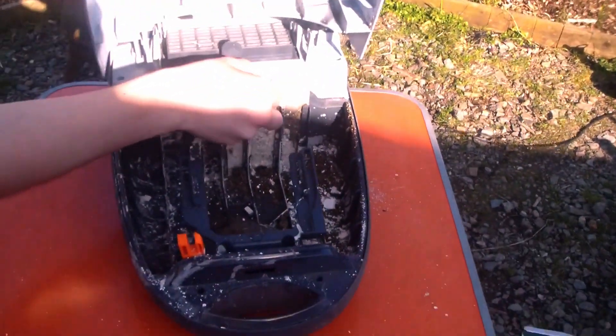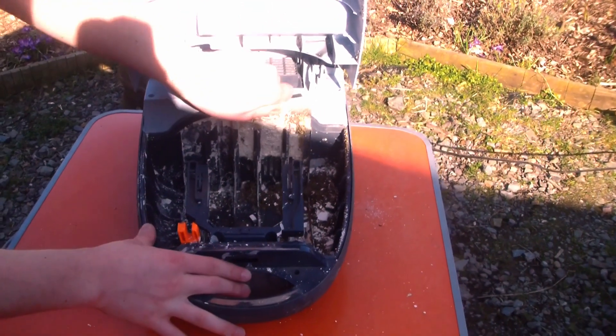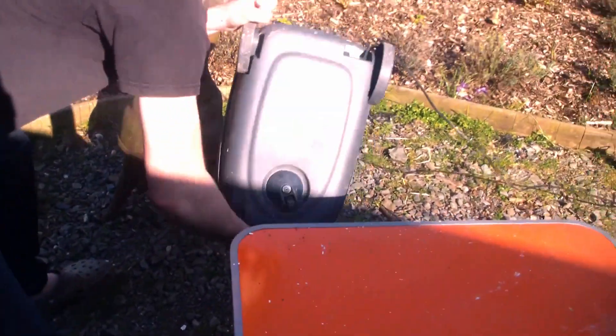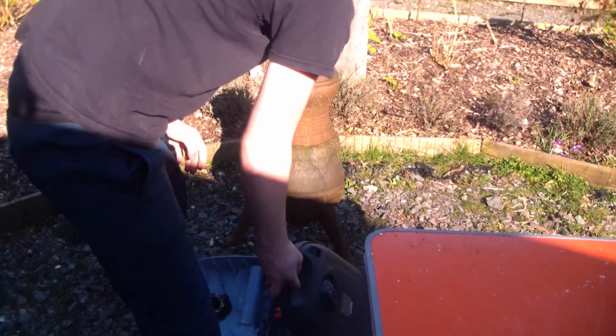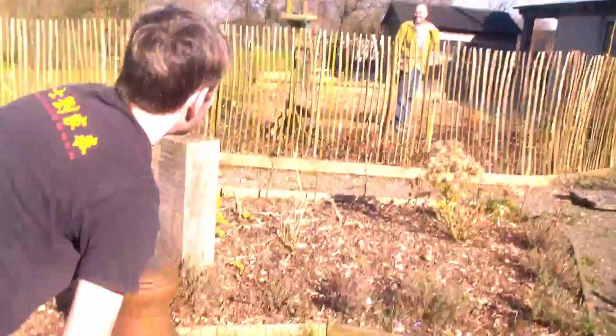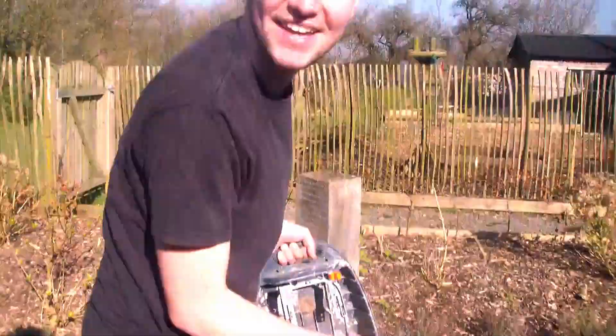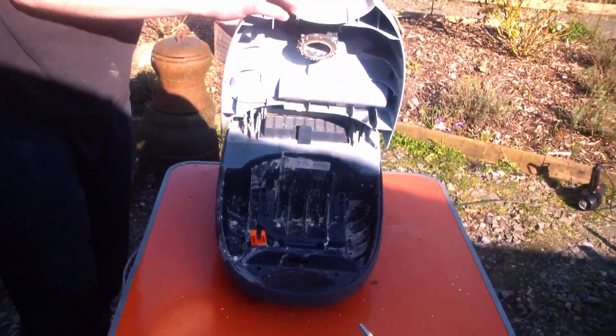Should we take the filter out? It's really hot in here actually. I think if we take this off... we may be hoovering flames. We're hoovering flames off a metal tube into the Hoover. Let's go again, minus the filter.